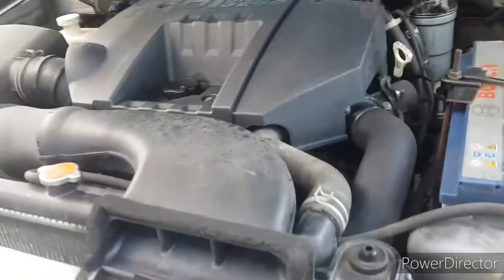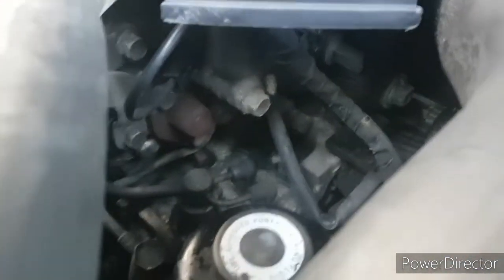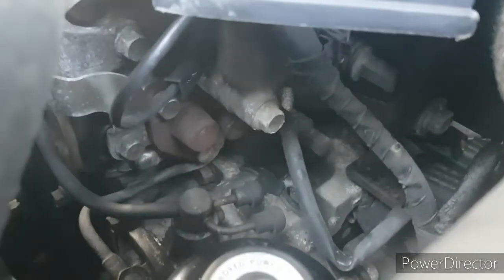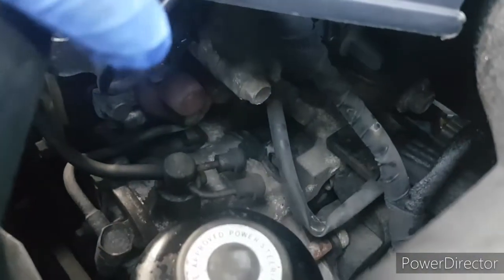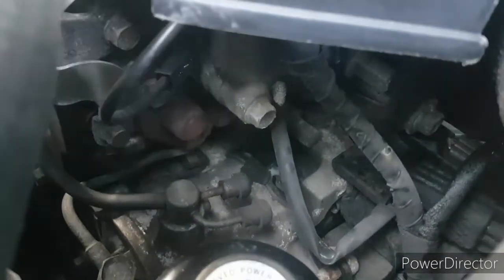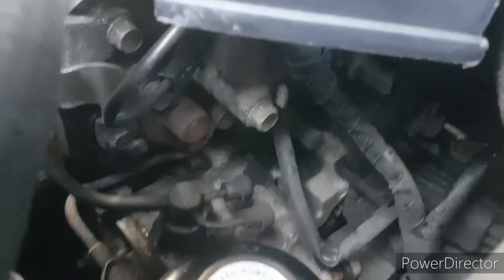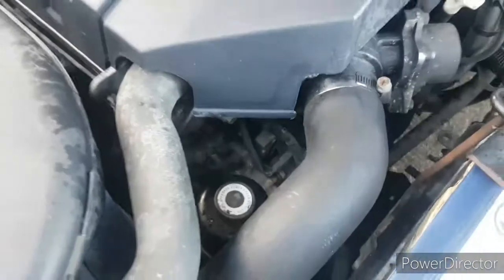Right then boys and girls, today I'm going to try and change the runner on top of there for the cam chain, and I'm also going to probably have to reset that. I don't know if you can see it - get my finger in here - that rusty part there, the most rusted part, the brown part you can see there, that is the cam chain tensioner. There's two bolts for it and it is located just there.